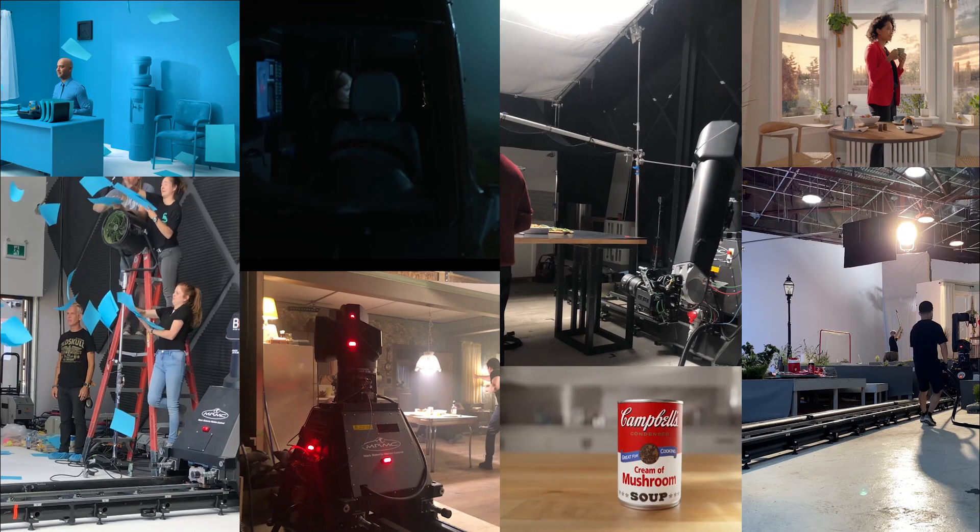Hello, my name is David DeVere, and I am a motion control robot operator, among other things. Specifically, I operate the Mark Roberts Bolt and the Milo. I've been on many shows and a whole heck of a lot of commercials, and I would say I'm fairly experienced at programming these robots.